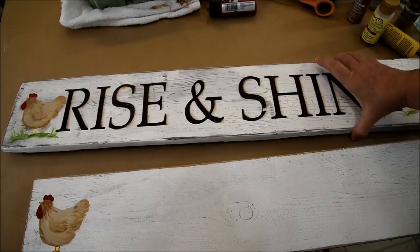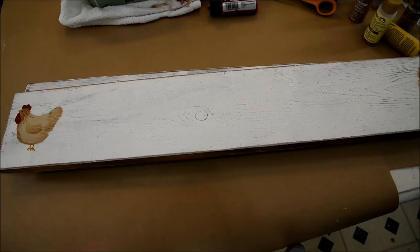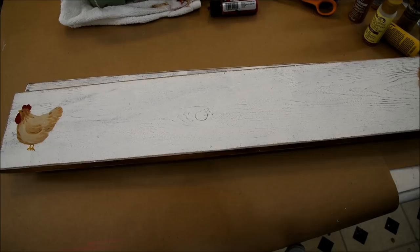I hope you enjoyed this video. Please subscribe here on my YouTube channel, or over on my website at PamelaGropi.com for updates on painting tutorials, tips and tricks to improve your painting, and more. Thank you, I'll see you in the next video.